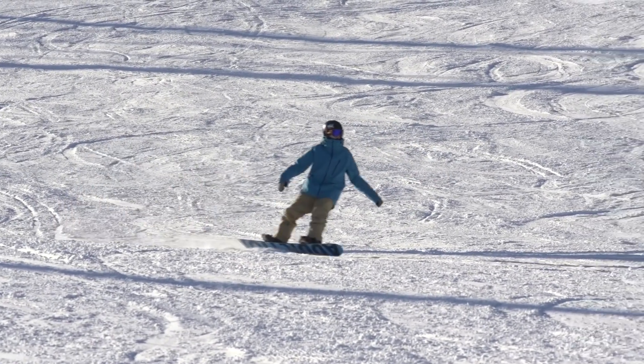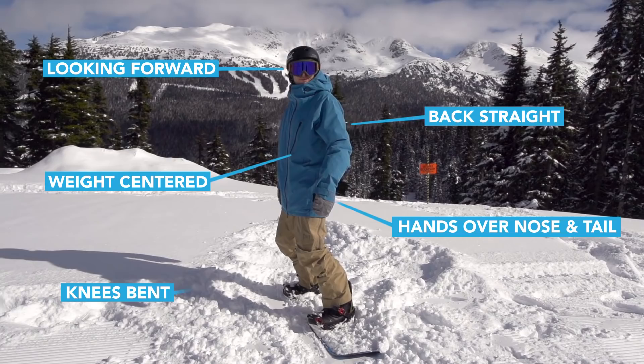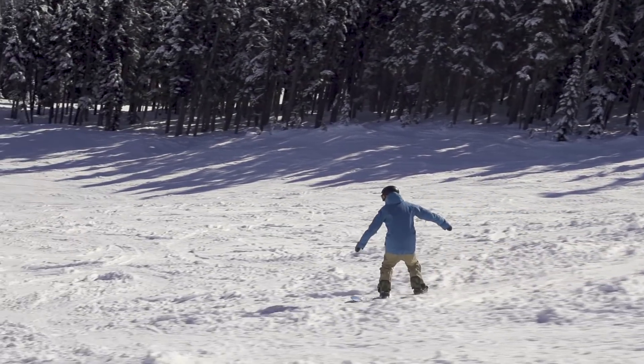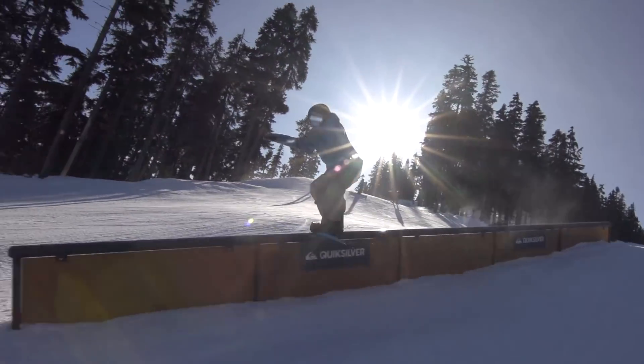The improve your riding tutorials are all related to body position. If you can get your body position correct, you'll snowboard way better. You're gonna feel more comfortable riding at speed, jumping, and hitting all types of features.